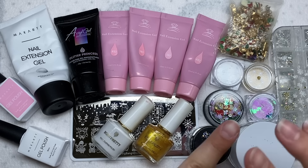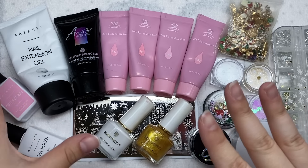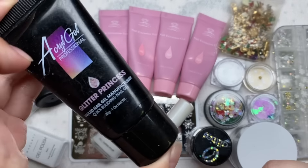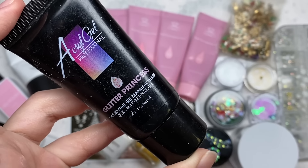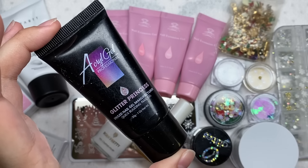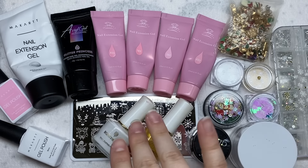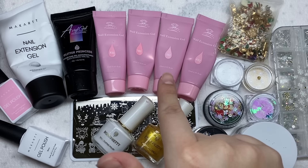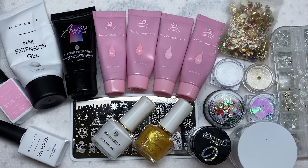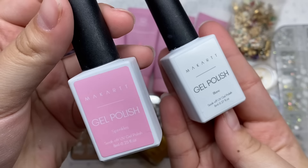Let me show you everything you're going to need - it's a lot, it can barely fit in the screen. We'll start with the poly gels: you're definitely going to need some clear poly gel. I have this pink glitter poly gel that I really like, and I think this is the main glitter I'm using for this set. I also have four poly gels from the Pink Macartre poly gel kit - two sheer pink colors and two opaque pink colors.